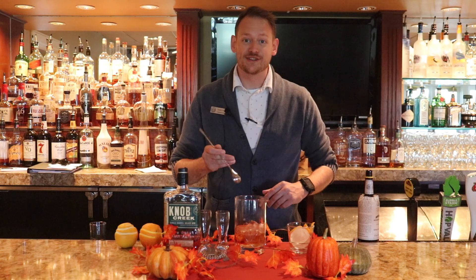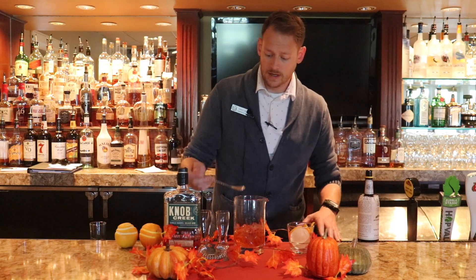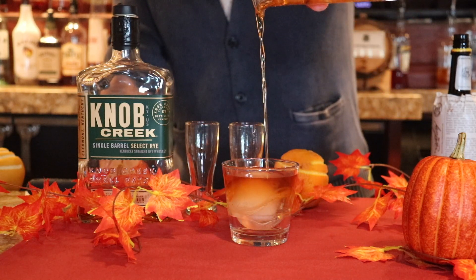We're going to go ahead and give that a stir. Now that we're nice and mixed up, we're going to pour over a whiskey stone so we don't get too much dilution but we still keep it chilled.